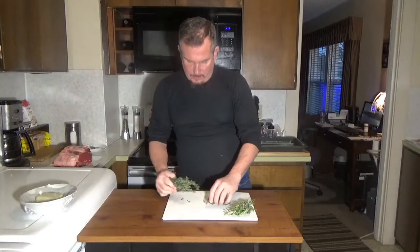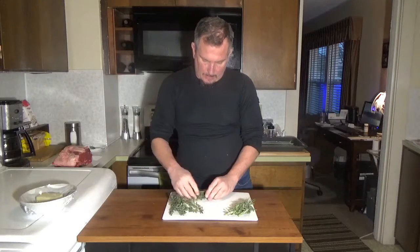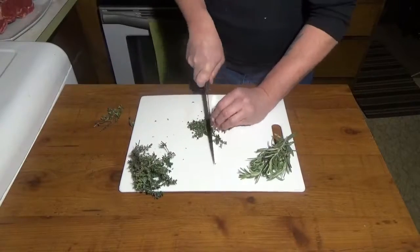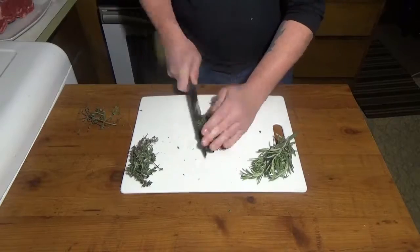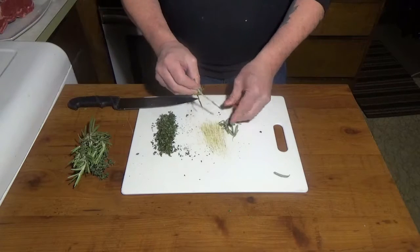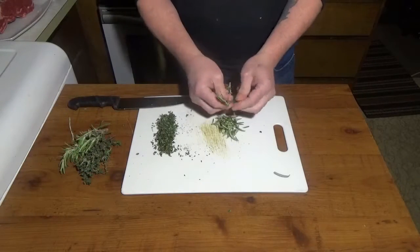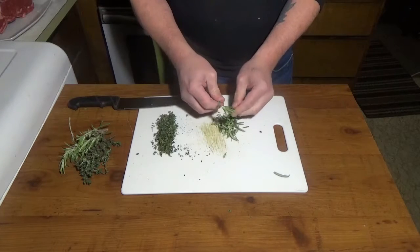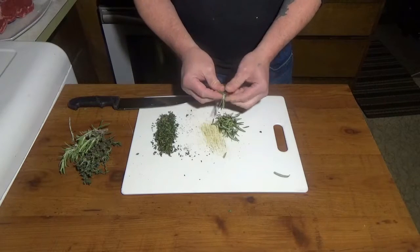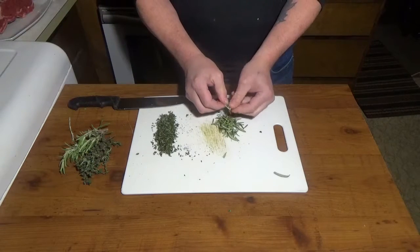We're going to take our herbs. Here I have some thyme and some rosemary. We want about two tablespoons each of fresh herbs. I'm going to take the rosemary and strip these leaves off. They're probably my two favorite herbs — both have very strong, distinct flavors and add a lot of flavor to whatever you put them on.